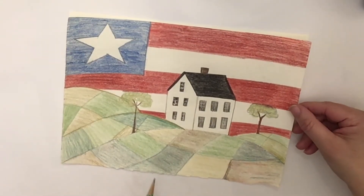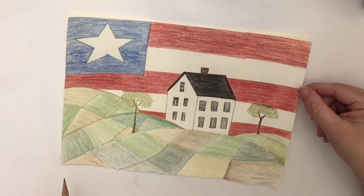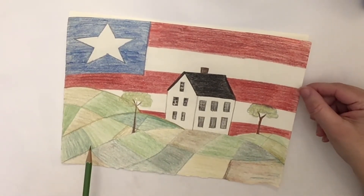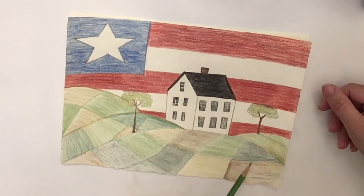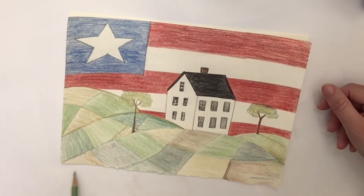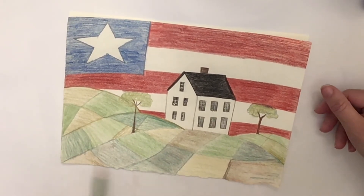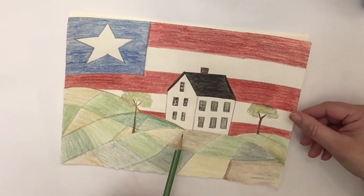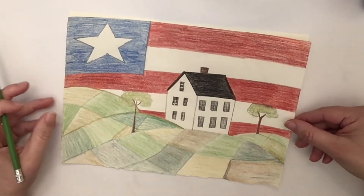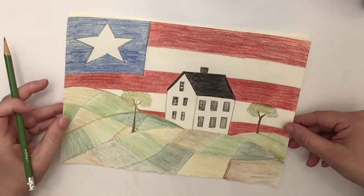Hello. So this is the art project we're going to be doing today. I'm going to show some examples of Americana folk art. This one is going to have a big representation of the American flag in the background, and a really fun patchwork, kind of patchwork quilt look to the landscape in the front, and just a really traditional, typical house that would have been stylized but very typical of the time period.